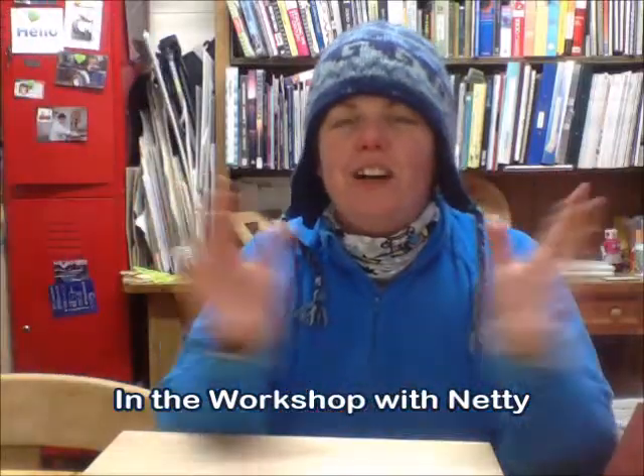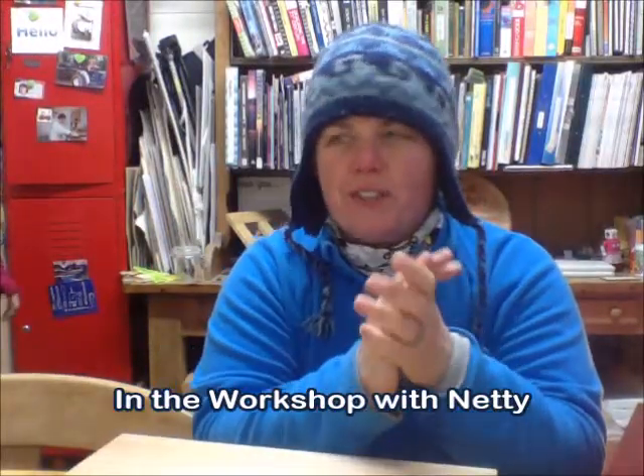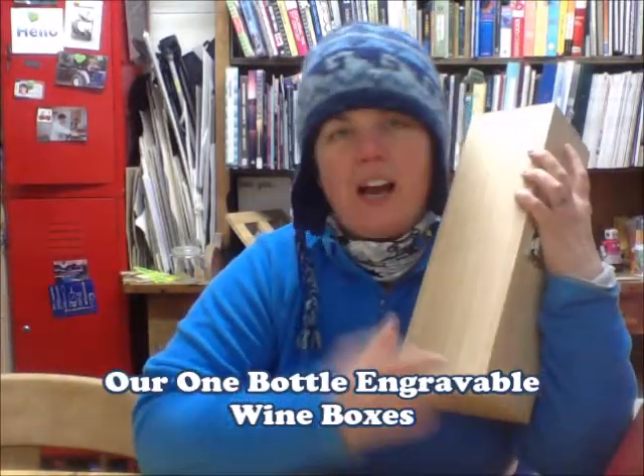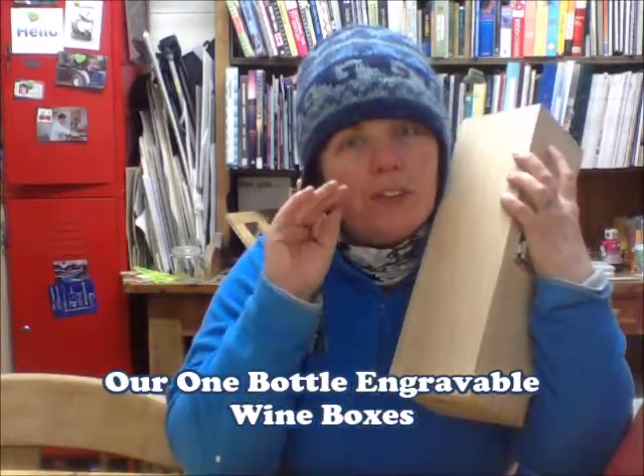Hi Kate! You emailed us and asked us a question. You'd like us to make you a wine box. Now, we actually have not one, not two, not three, but four different ones to choose from. Let's start with this one.